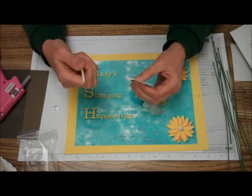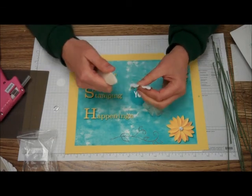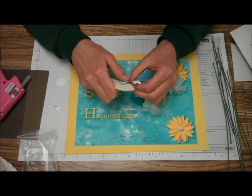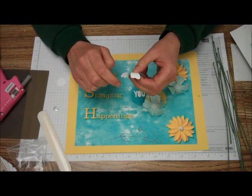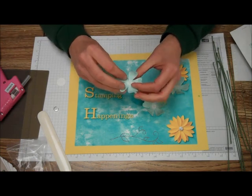You can get this kit from Stamping Up. You can go to my website at MaryTrotner.StampingUp.net for more information, or my blog at Mary'sStampingHappenings.blogspot.com.